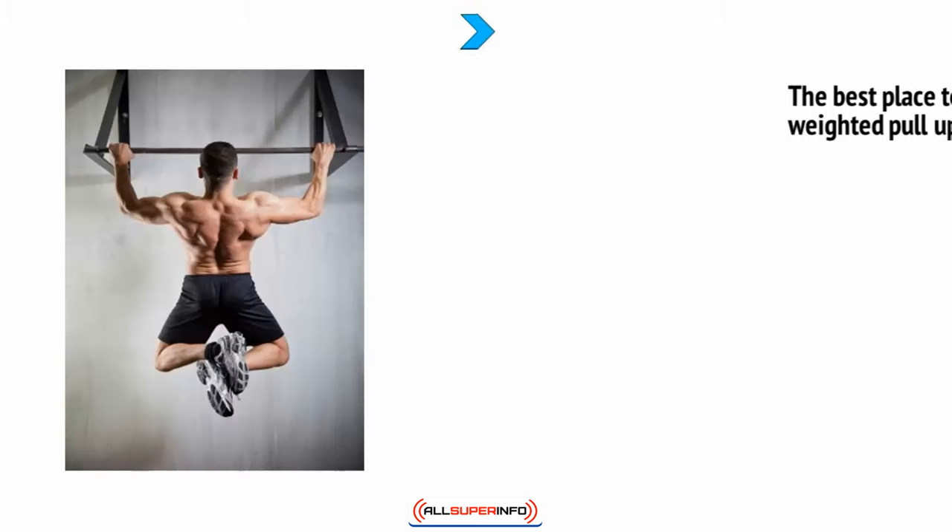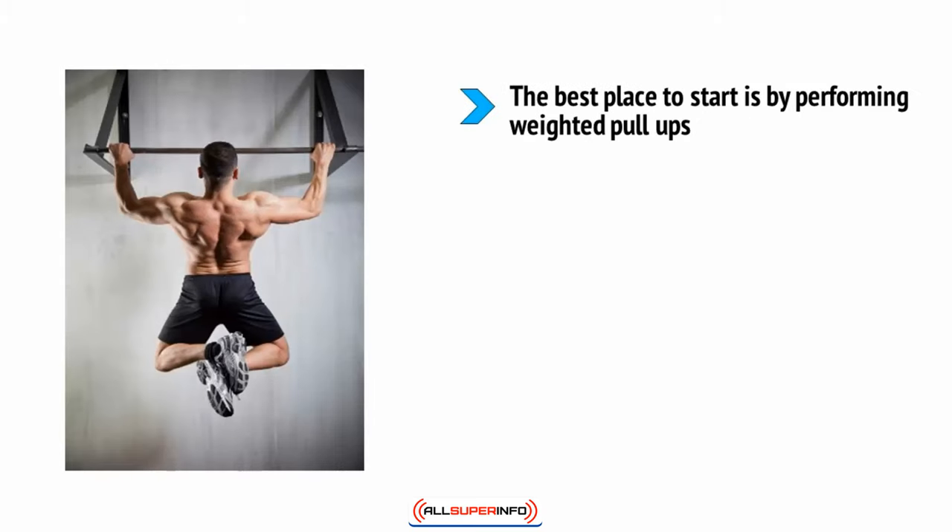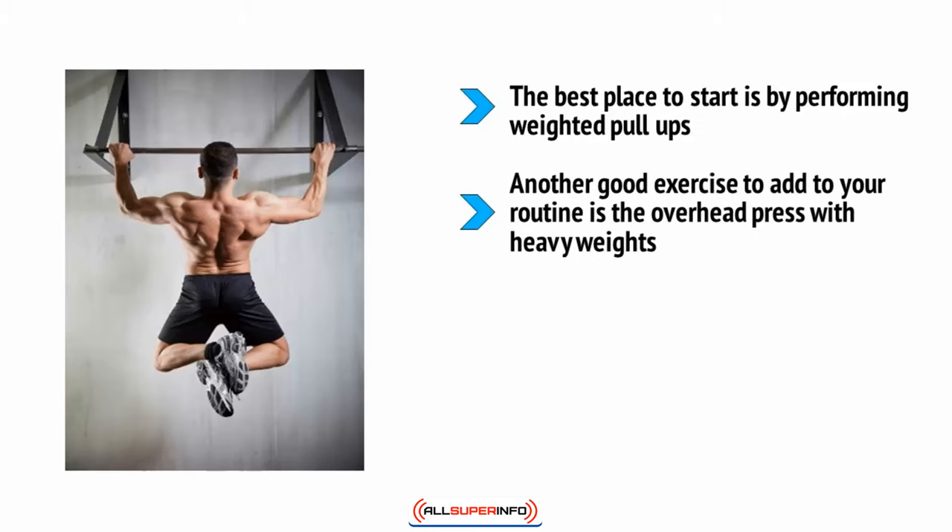The best place to start is by performing weighted pull-ups. This is a great test of strength that utilizes the lats in a very compound and functional manner. It's ideal for stimulating growth and widening your upper half. Another good exercise to add to your routine is the overhead press with heavy weights.